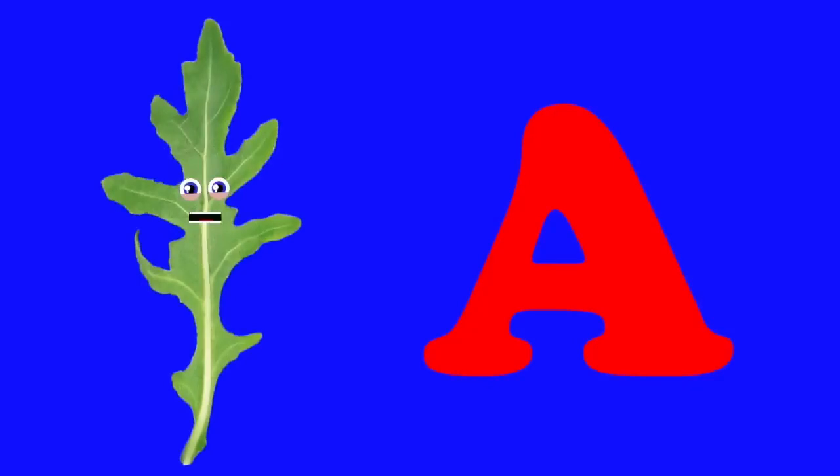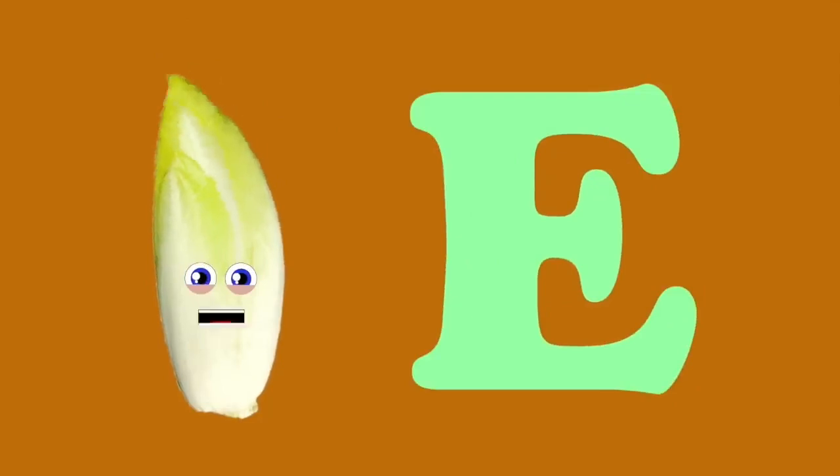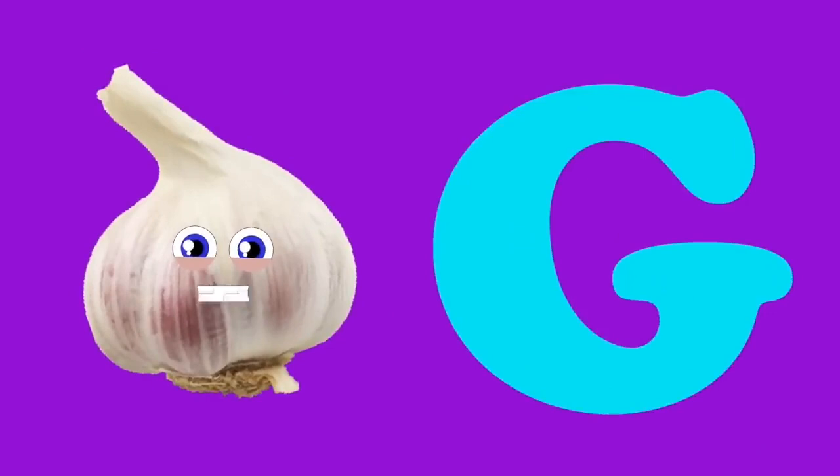I am arugula, my name starts with an A — I'm a great source of vitamin A, C, and K. I am broccoli, my name starts with a B — a cruciferous veggie and an anti-cancer green. I am cabbage, my name starts with a C — I am leafy green or purple, a brain food you eat. I am daikon, my name starts with a D — I grow underground because I'm a root veggie. I am endive, my name starts with an E — I am very hard to grow so you may never get to eat me. I am fennel, my name starts with an F — your parents can cook me even though they aren't a chef. I am garlic, my name starts with a G — I'm a bulb-shaped plant that makes your breath real stinky.